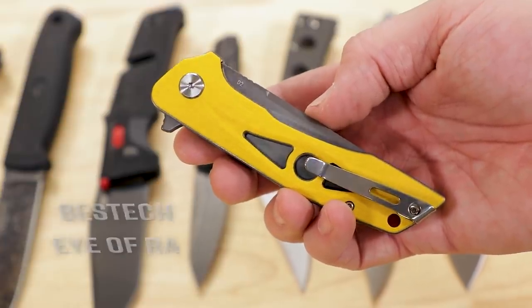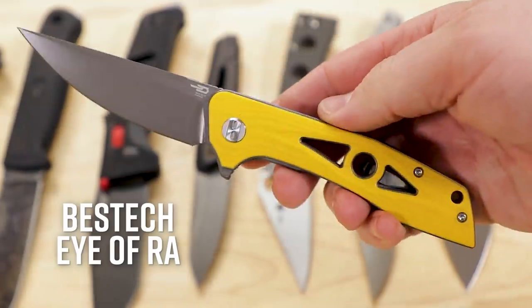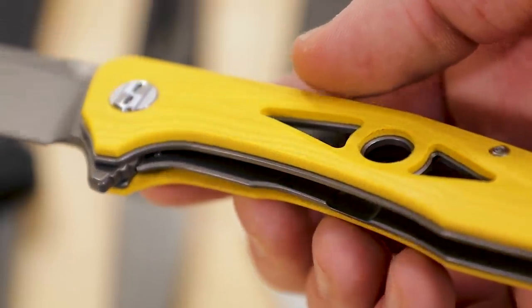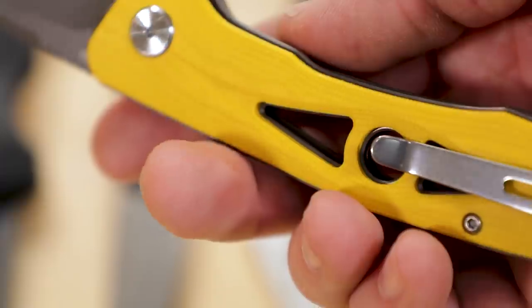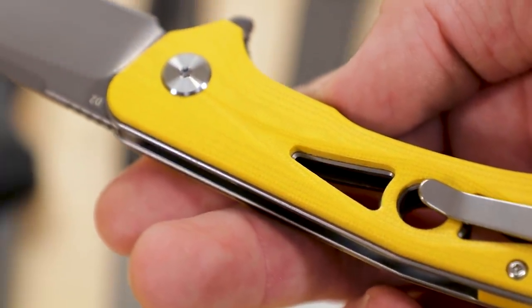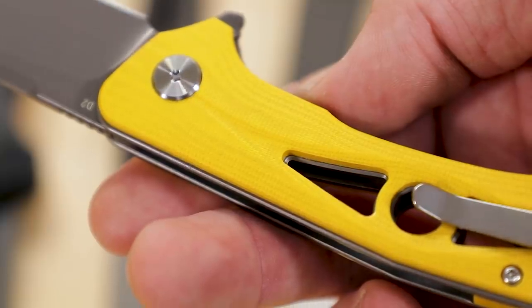We'll start with some budget-oriented stuff with the Bestech Eye of Ra, which comes in at 52 bucks right now. But just because something's affordable, it doesn't mean you need to sacrifice style, and this one certainly has that. The defining feature most readily apparent are these cutouts that run through the handles. They do add just a little bit of grip, but I feel like that's just coincidental — they're really just intended to look cool, and it definitely succeeds.